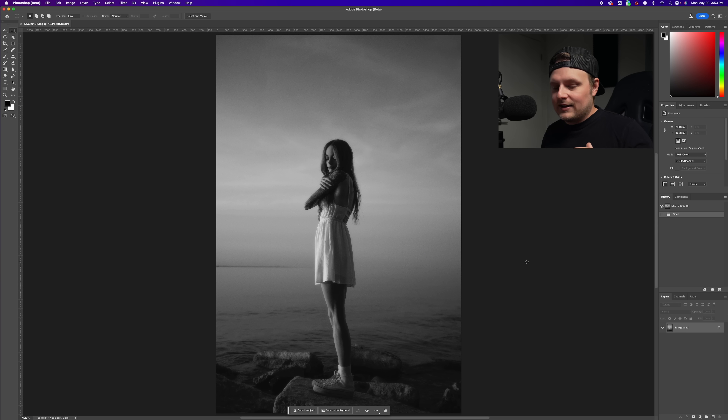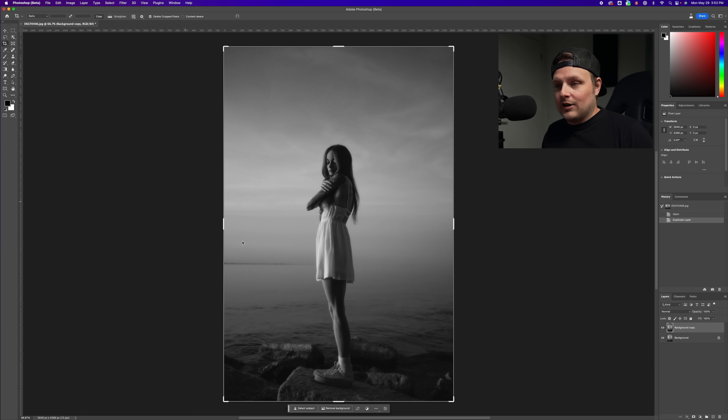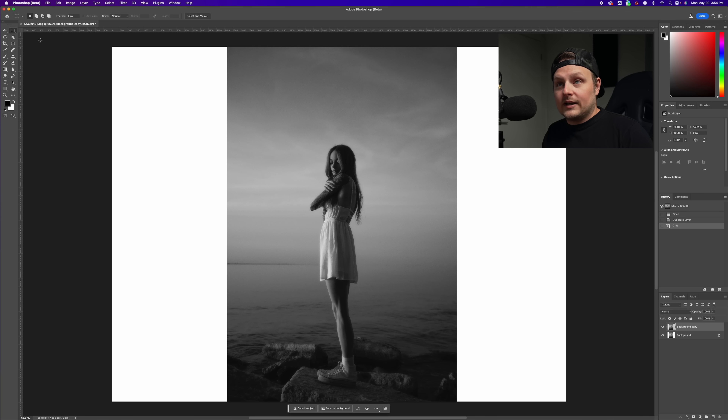We've got the beta version of Photoshop open. I shot these images this past weekend — they're pretty dope. This is going to change our workflow because now we can recompose, reframe, and basically add things that didn't exist. I shot this vertically but what if I wanted it to be horizontal? I'm going to duplicate this layer, take the crop tool, extend it out, hit enter, use the selection tool, and select slightly into the image on both sides.